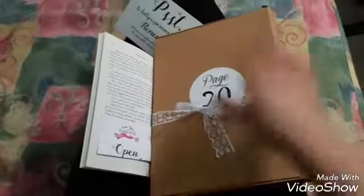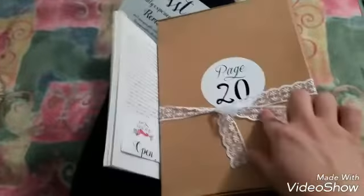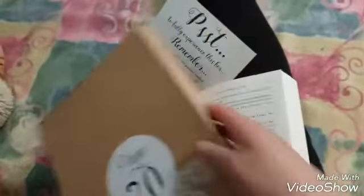Hi, this is the first gift in the book. This is page 20. So I'm going to open this and let's see what this is. I'll put this in here so it's like a bookmark. And let's see.